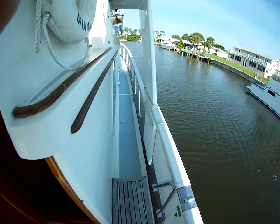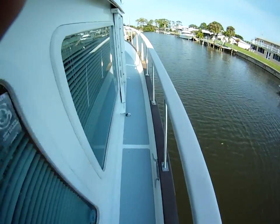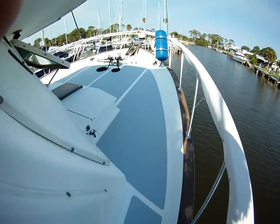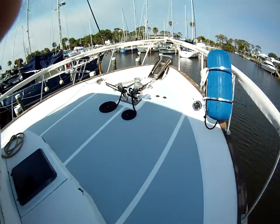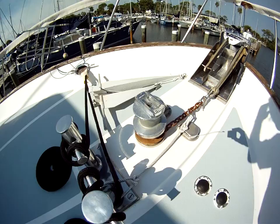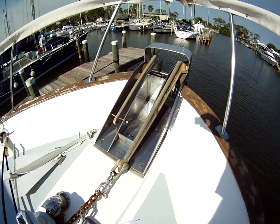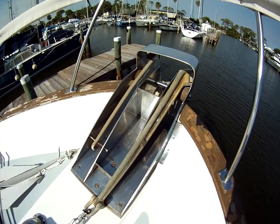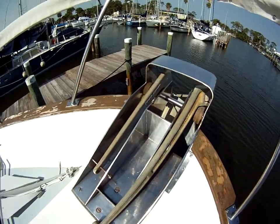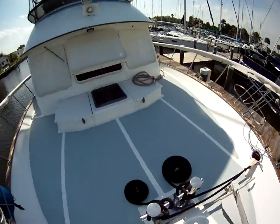Let's walk our way forward on the starboard side. Plenty of room to walk here. Forward we've got two Samson posts, a giant mirror windlass, and a dual anchor roller — this is a really nice setup here. That's with a huge Scotland CQR original, and I think a Bruce, then there's a Danforth.